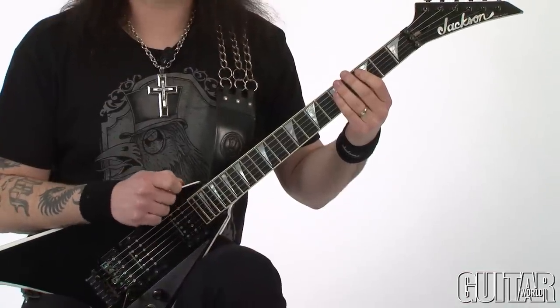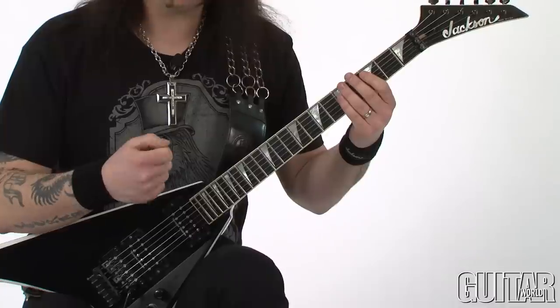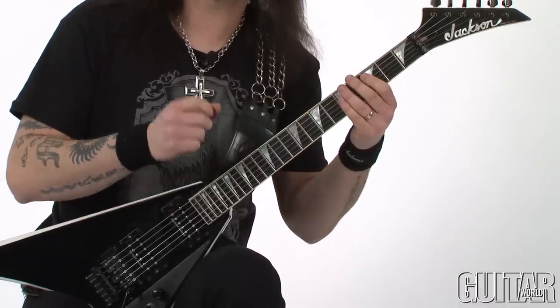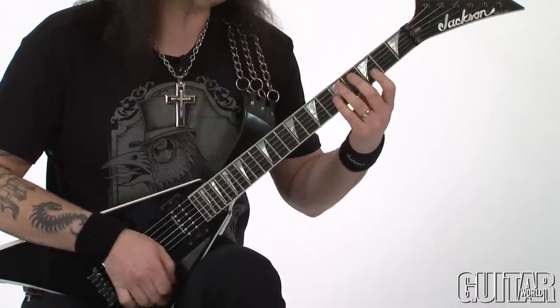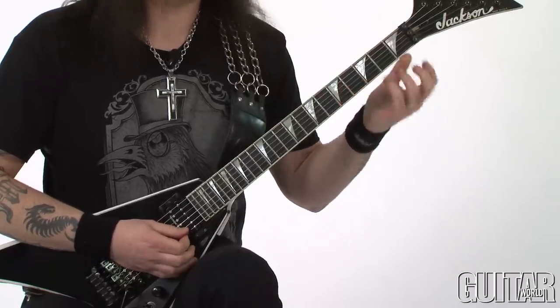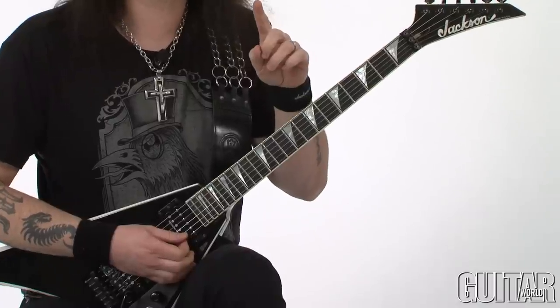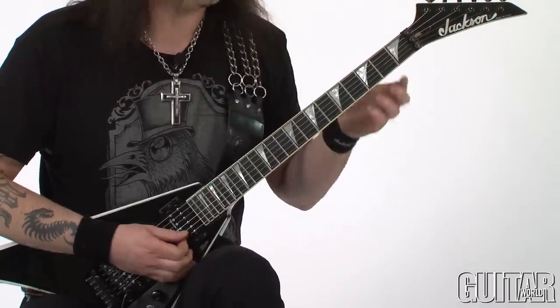The way I play this lick is that I only pick once per string — I pick a note and then I pull off to the note that is always behind it. This lick only has one set of two notes per string. Check this out.